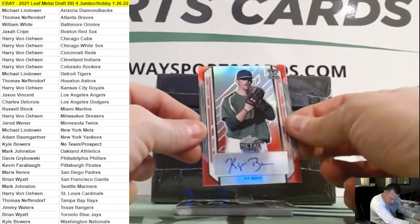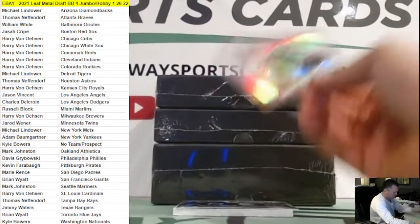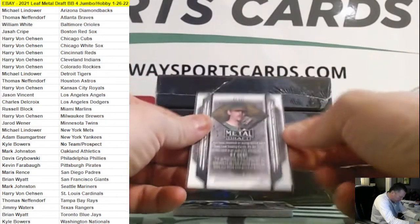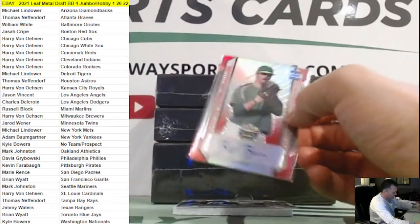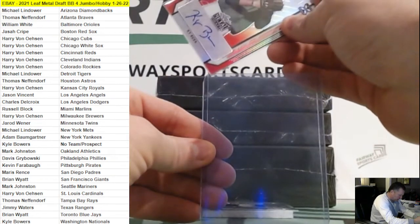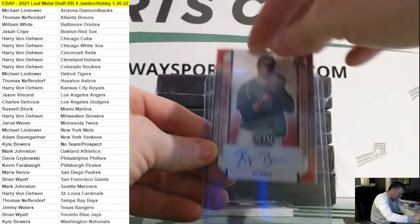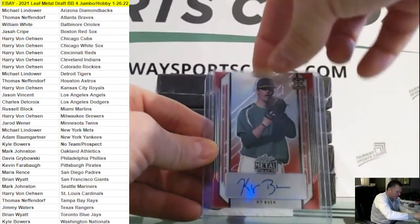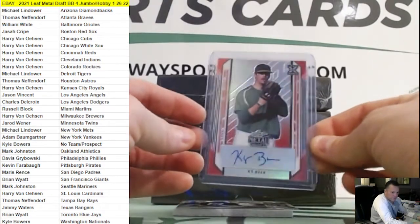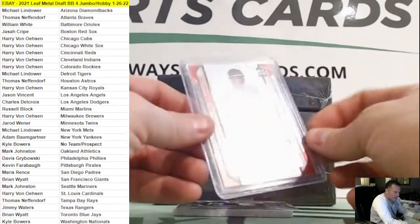Kai Bush, Angels — that's red, one out of five. Nice one there for Jason. I was surprised the Angels went for so low because they actually have an Otani auto in this product according to the checklist. Nice one there for Jason.